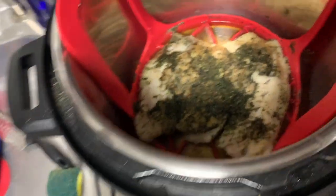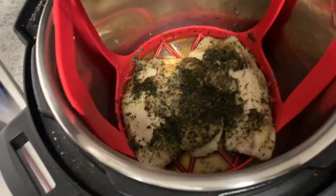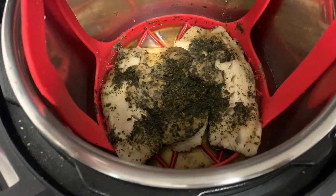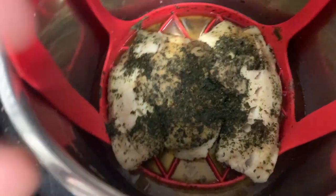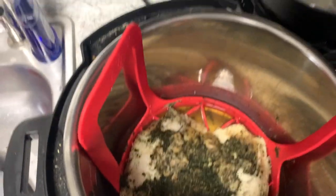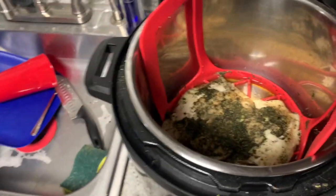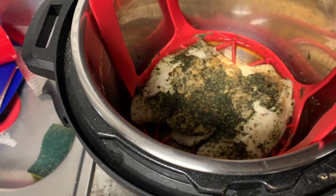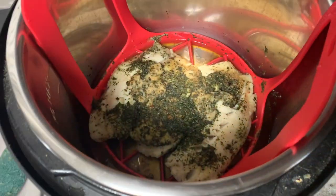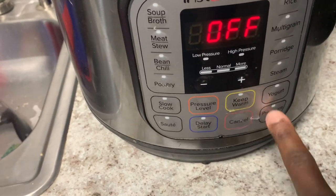This is for the Instant Pot 6-8 quart. When you're cooking fish, you don't want it to stick to the bottom. Season your fish, put it down, and stack it. I've got two pieces of cod here. Add one and a half cups of water. Step one: put in the trivet. Step two: add the water. Step three: season it. Step four: cook on high pressure for eight minutes.